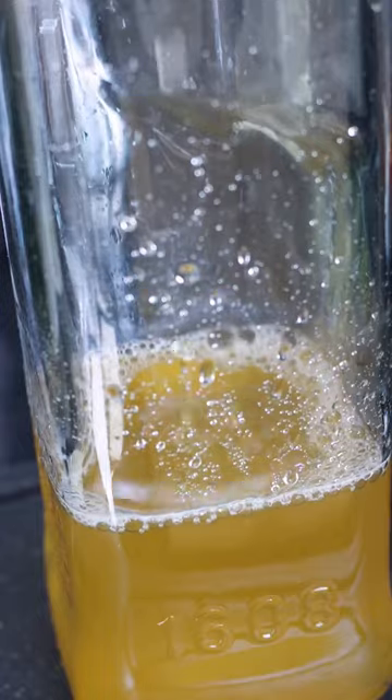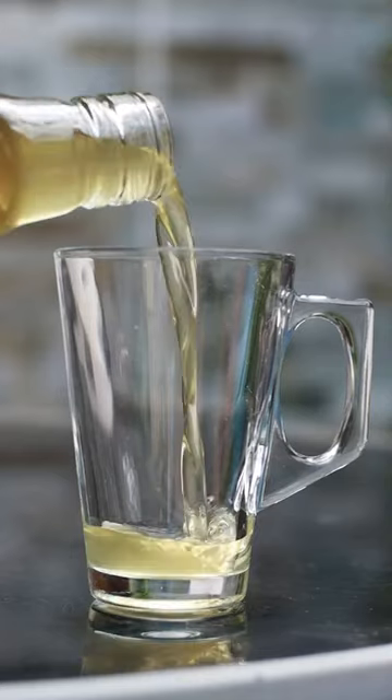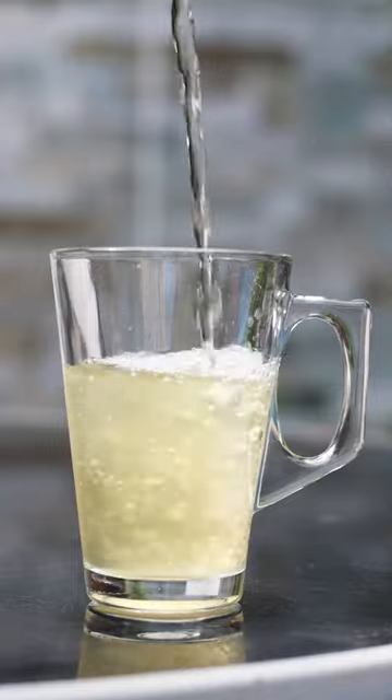We can then strain off the flowers and that gives us this delicious elderflower cordial. And finally to make your drink you simply need to add a little bit to a glass, dilute it with some water and then you can enjoy your super refreshing summer drink.